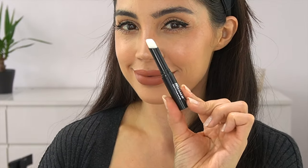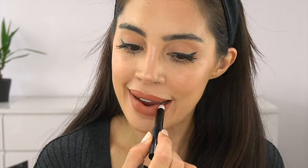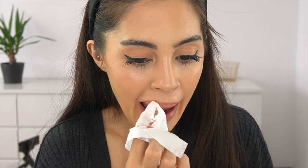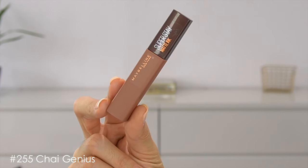I also want to show you how I remove the Super Matte Inks, because they are really hard to remove if you just use a makeup wipe. That's why there's a Super Matte Ink Eraser Pen — it kind of melts everything down so it's much easier to wipe away with a wipe. At the end of the video I'll show you how it looks when you only use a makeup wipe, so you can see the difference.